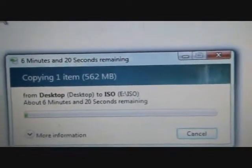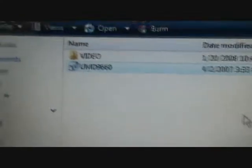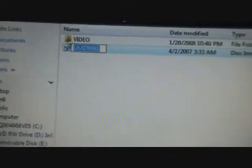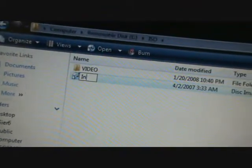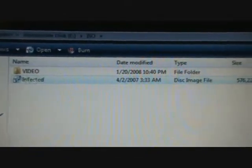I'll be back in a few minutes when this is done. We have the UMD file copied right there. What we're going to need to do is rename it - I'm just going to name it Infected.